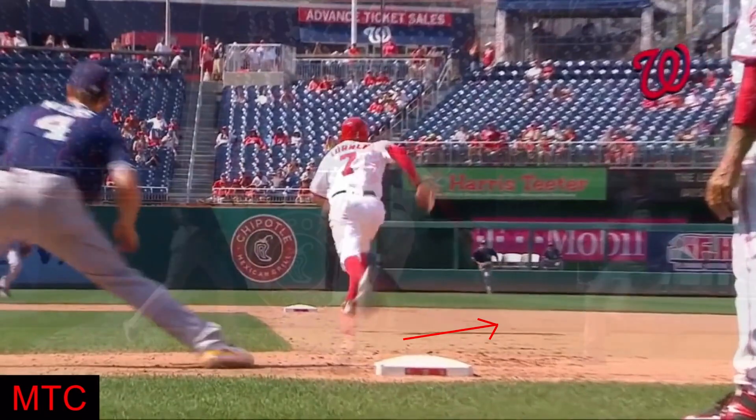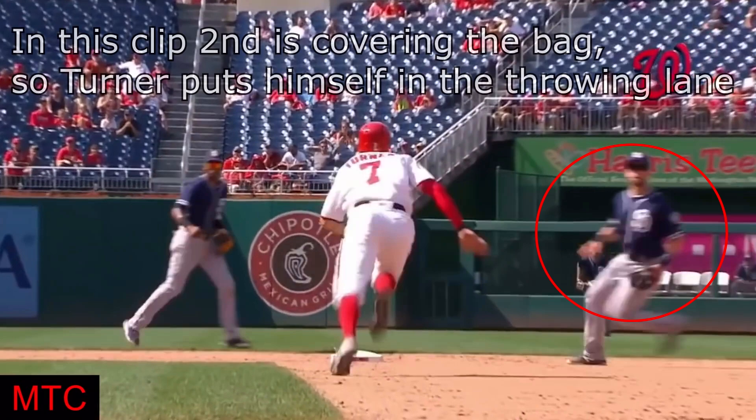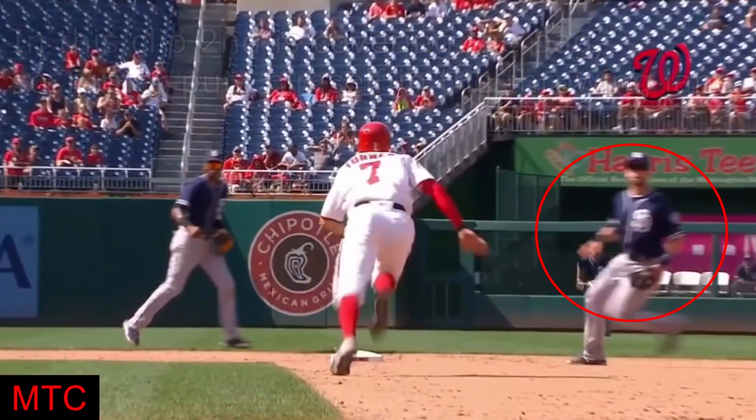Second, the base runner needs to determine who will be covering second base. The base runner, while still advancing to second base, should attempt to position himself in the throwing lane between the first baseman and whoever is covering second. The way the runner should do this is by matching the positioning of the first baseman.